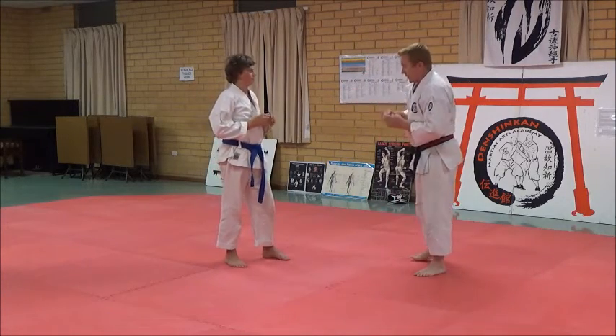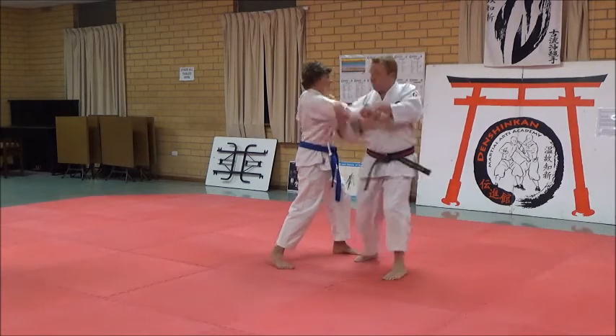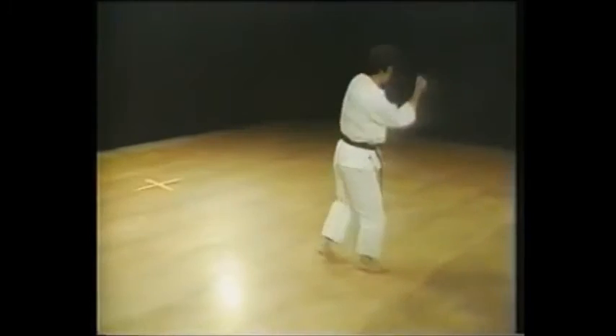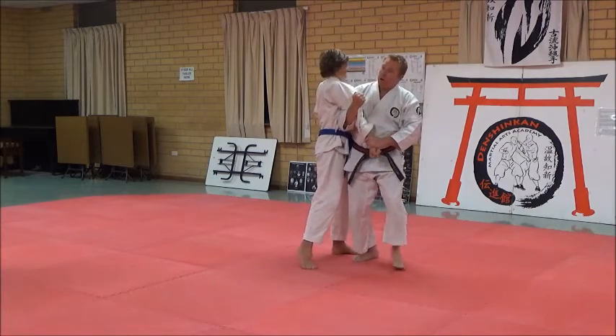My favourite version is this. He goes like this, I deal with this. I now turn it and go, like that, on the elbow. So I uppercut the elbow. And then I throw with the arm bar.